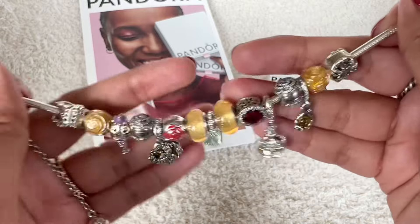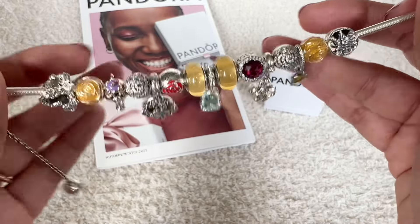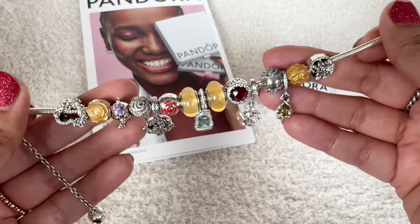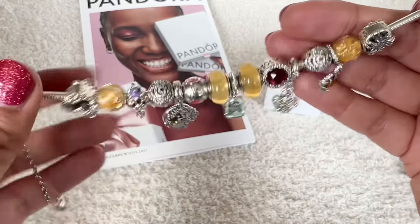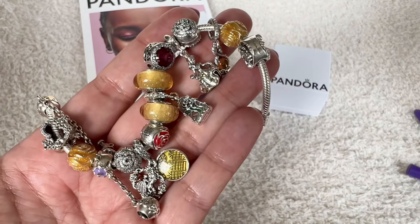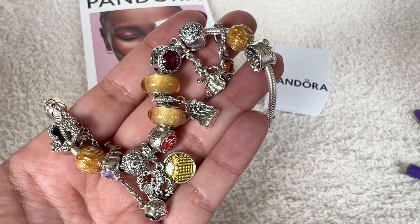This is my bracelet so far. I like how this one turned out. I think I was able to space out the dangles, which was what I was kind of apprehensive about. Let me know what you guys think. Let me know if you have any recommendations or if you think I need to change this design a bit — I would love to know. I hope you guys enjoyed this video. If you did, do give me a thumbs up. If you haven't subscribed to my channel already, I would love it if you would consider subscribing. I'll see you in my next one. Stay safe, guys. Bye.